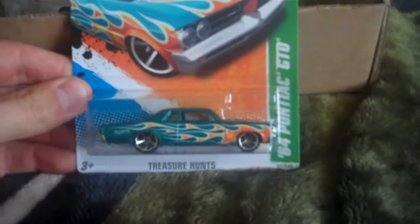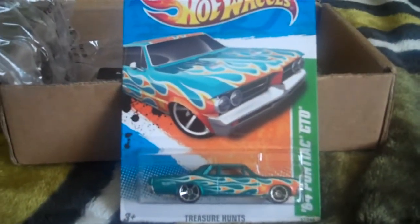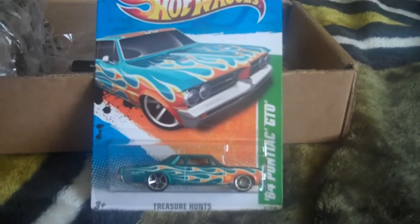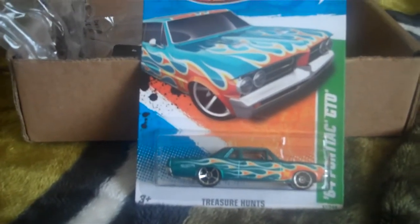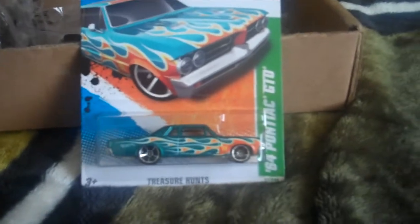For the first one, he gave me this Pontiac GTO Treasure Hunt. Since I do have this one, I'm sure he would probably love to see me open it. I've never opened a Treasure Hunt before, so this is my first ever opening of a Treasure Hunt. Here it goes.